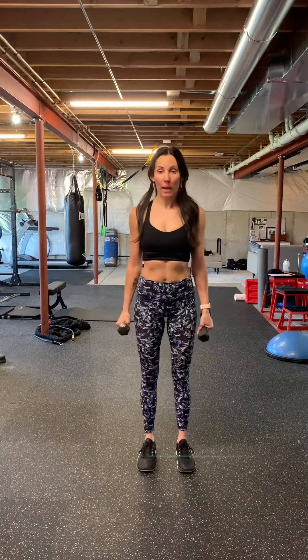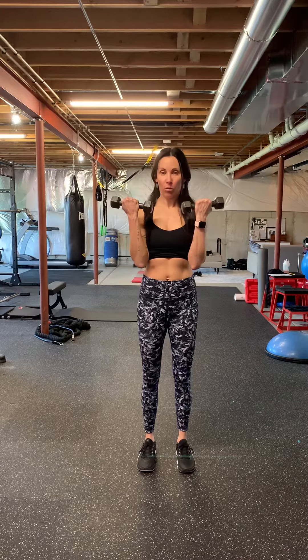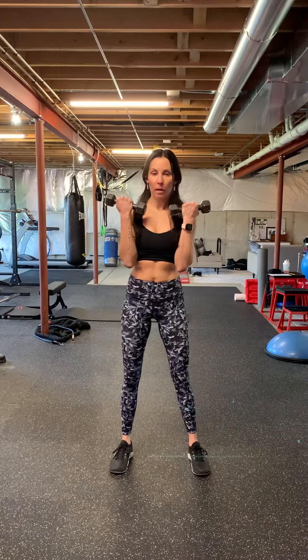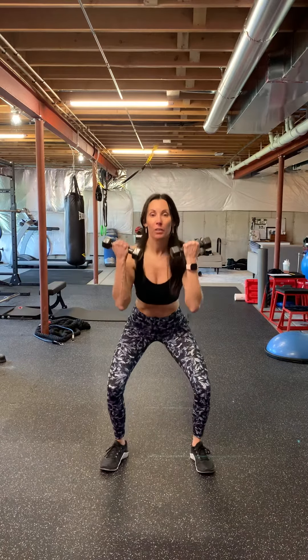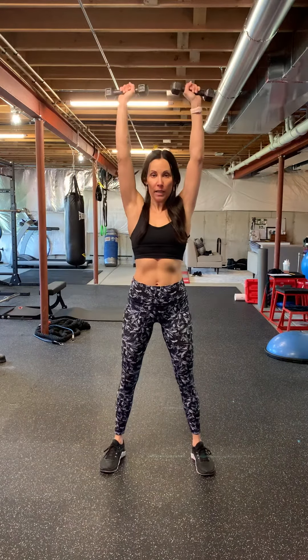This is the dumbbell squat to shoulder press. You're going to start with the weights by your shoulders with your palms facing you. Your feet are about shoulder width apart and you're going to sit back into a squat position, and then on your way up you're turning the weights the opposite way and do a shoulder press.